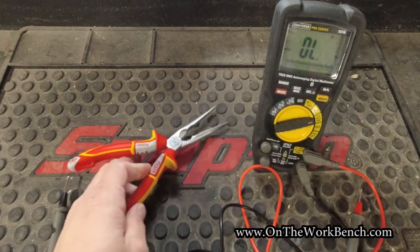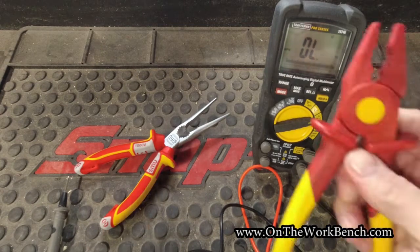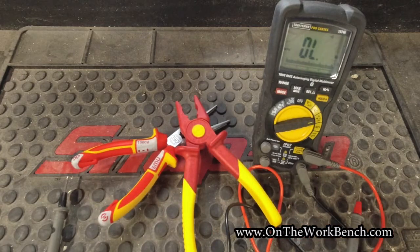Obviously you need to be safe working with electricity and never work above your skill level. If you feel uncomfortable with the work that you're doing, consult a licensed electrician in your area. Always call and be aware of any local codes that may preclude you from doing certain kinds of electrical work in your area.